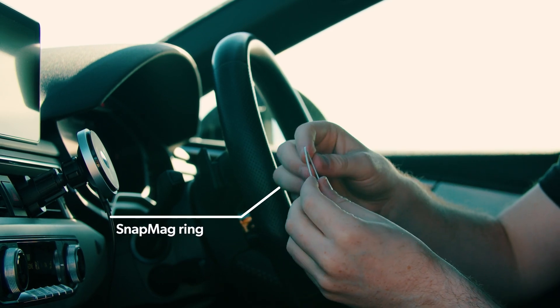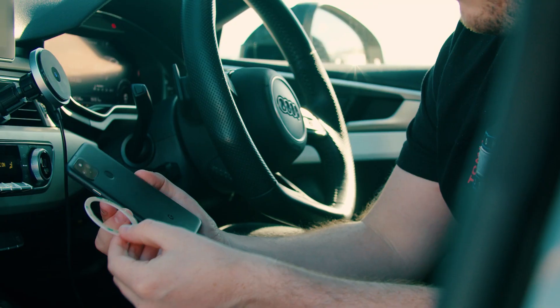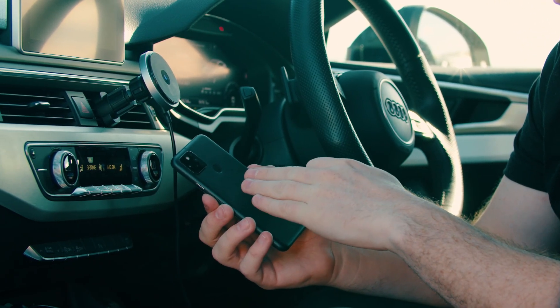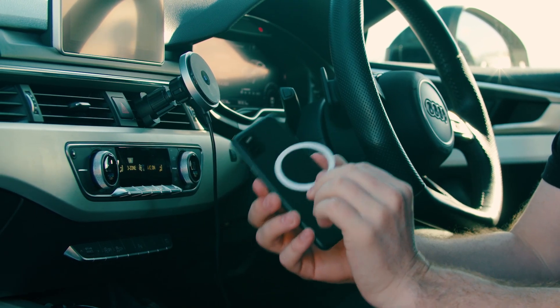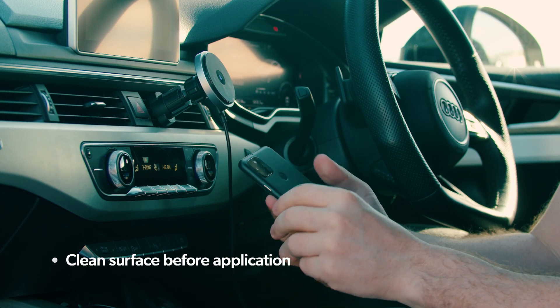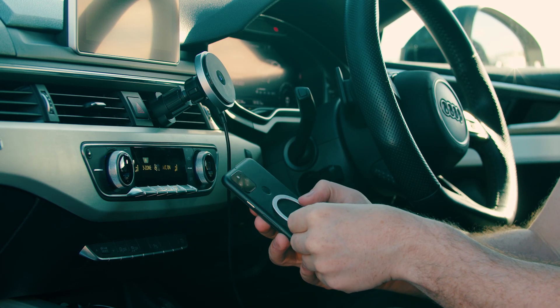Let's start off with the SnapMag ring. This includes 40 magnets to align perfectly with the Snapmount. When attaching the ring, we suggest putting it to the back of your phone or the back of your phone case — placing it in between the case will not ensure a strong hold. Make sure you wipe down the area so it's clean of any dust or dirt, then peel the 3M sticker off the back and stick it down.